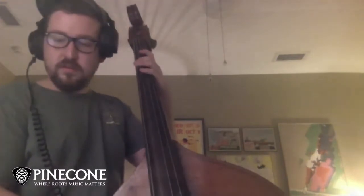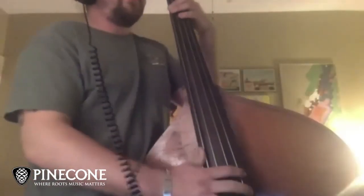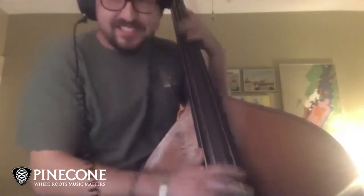Bluegrass is a lot like a polka, and that's your simple bluegrass bass.